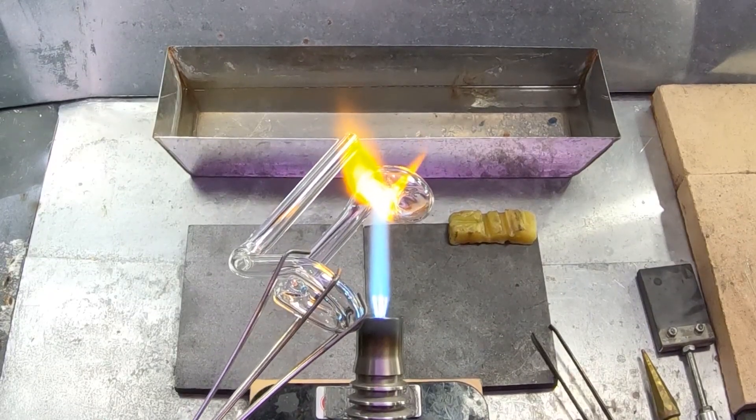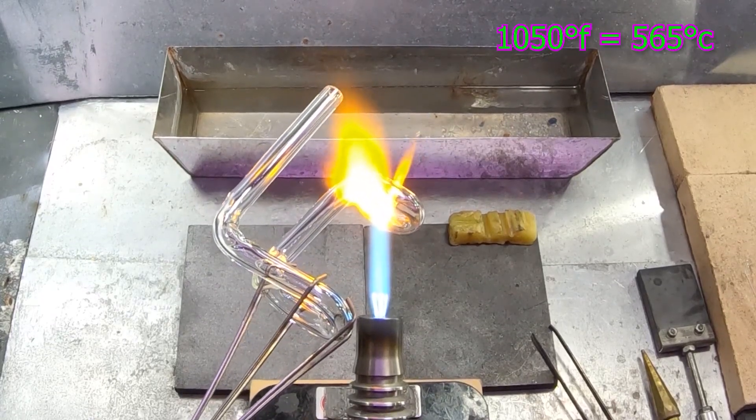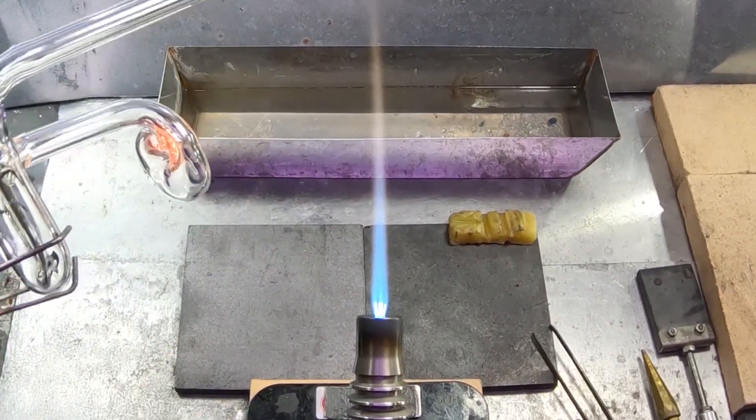After this, I'll put it in the kiln for two hours at 1050°F. Then it'll drop at a very slow temperature — about six or seven hours — until it gets near room temperature. If it cools too quickly, it could crack as the outside layers are wanting to contract around the inside.